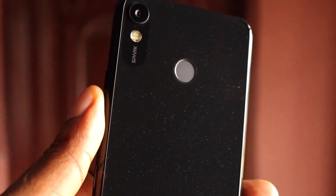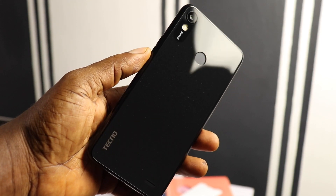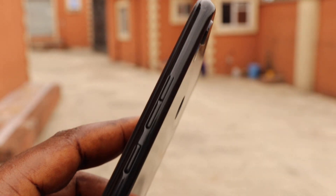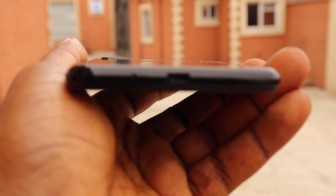Back to the device, and immediately you notice a huge improvement coming from the Spark 2. It looks beautiful and attractive. It is made out of plastic but if you look at it from a distance you might think it is made out of glass. On the right side of the device is where you'll find the power button and the volume rockers.